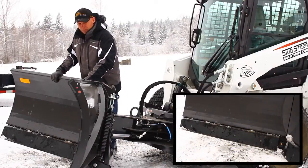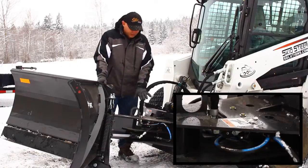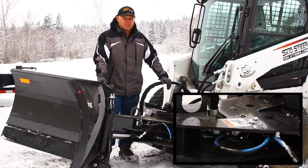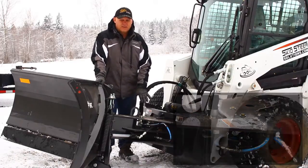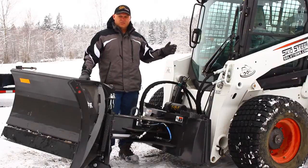It's got replaceable beveled edge hardened cutting edges. The shuttle valve on this one that we have here makes it so that you actually don't need any electronics to run it.